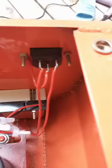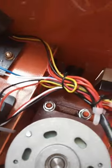Then you have 110 volts here in North America — wires exposed with no heat shrink and shoddy soldering, and wires that are just rubbing against metal.